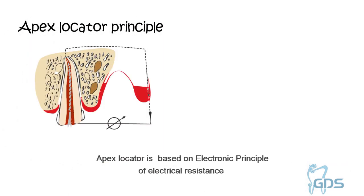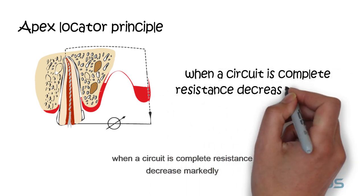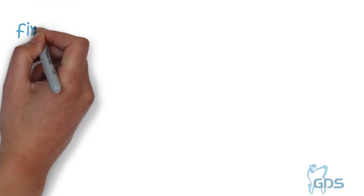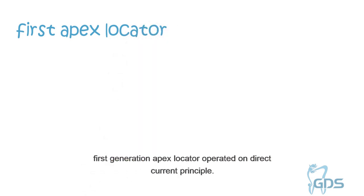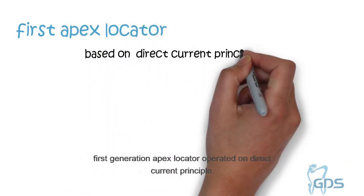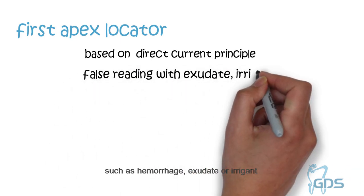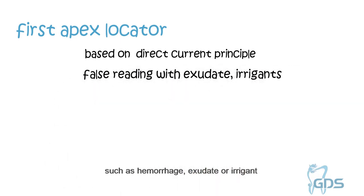Apex Locator is based on the electronic principle of electrical resistance. When a circuit is complete, resistance decreases markedly and current suddenly begins to flow. First generation Apex Locators operated on a direct current principle. A problem with these devices was that conductive fluids such as hemorrhage, exudates, or irrigants in the canal would permit current flow and therefore gave a false reading.